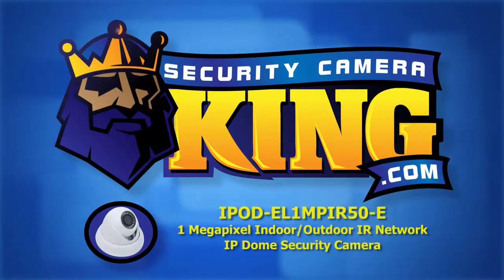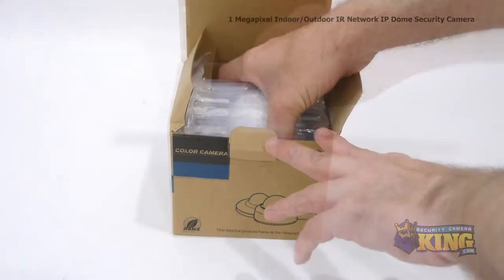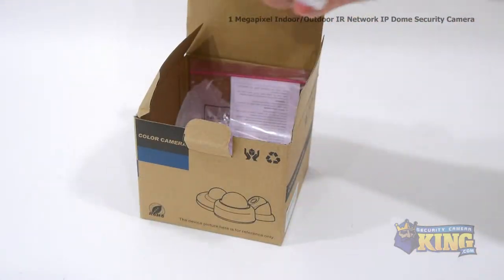Welcome to SecurityCameraKing.com. This is our brand new 1 megapixel indoor outdoor IR network IP dome security camera.